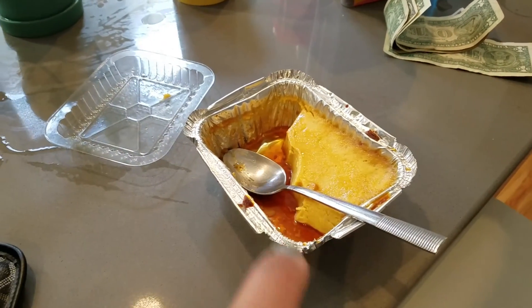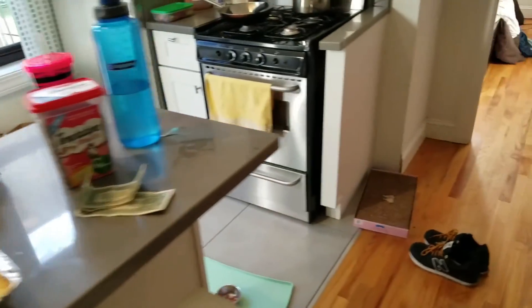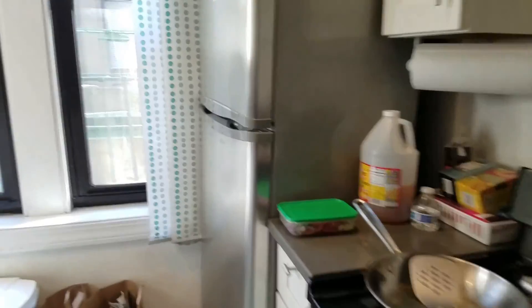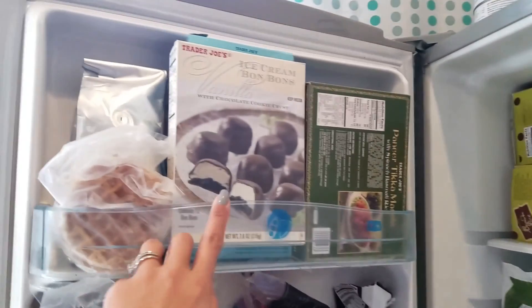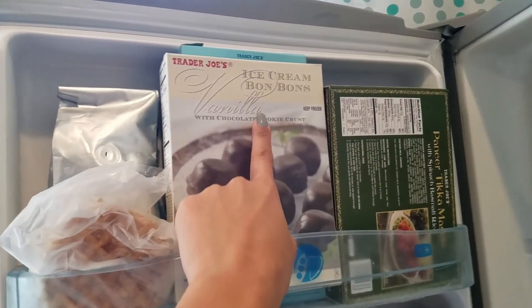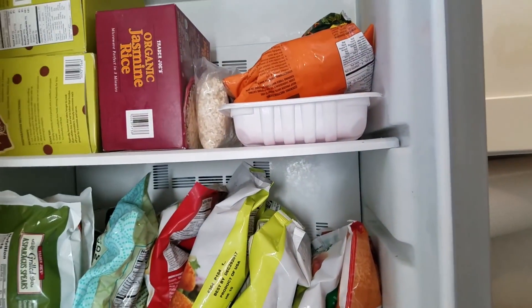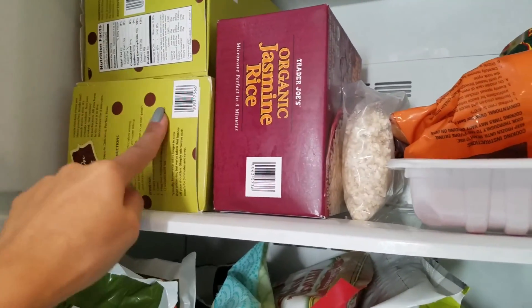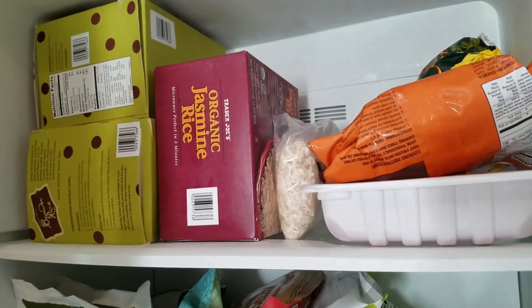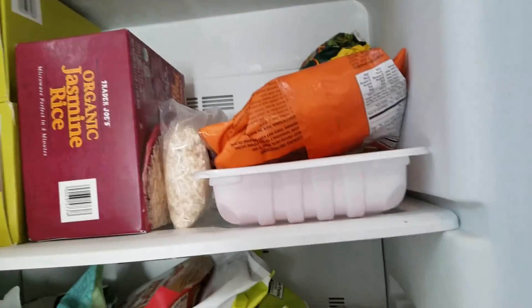We got him the chip flan from last night, and this one too — ice cream bonbon from Trader Joe's. I haven't done a grocery haul in a while. Our fridge is kind of boring. We got rice — white rice for IJ, and brown rice for me and Jeff.